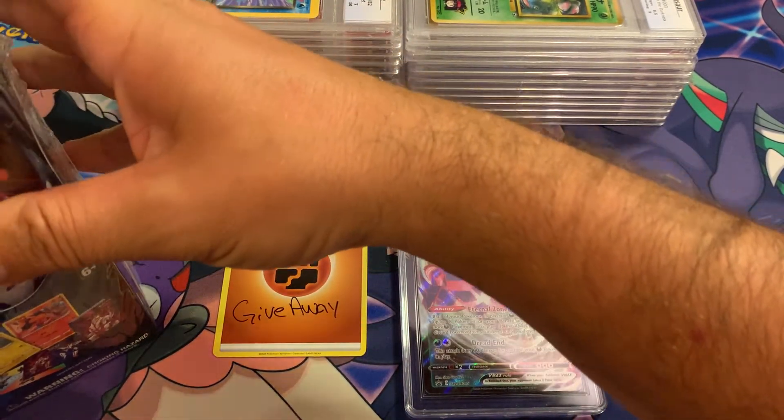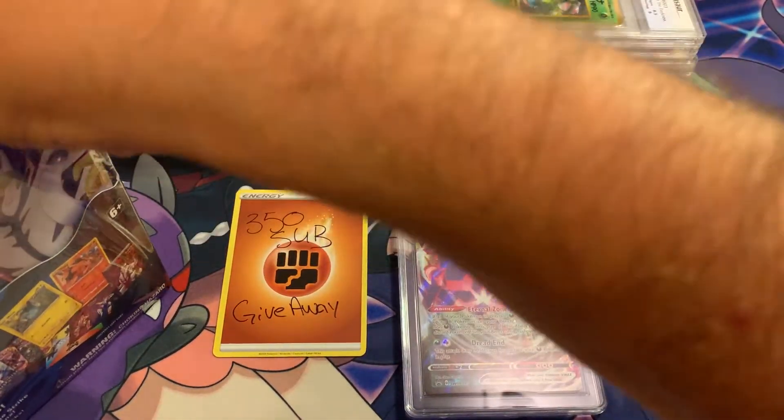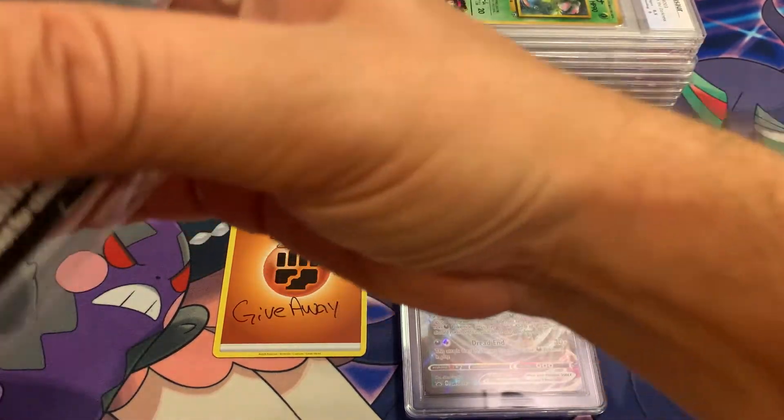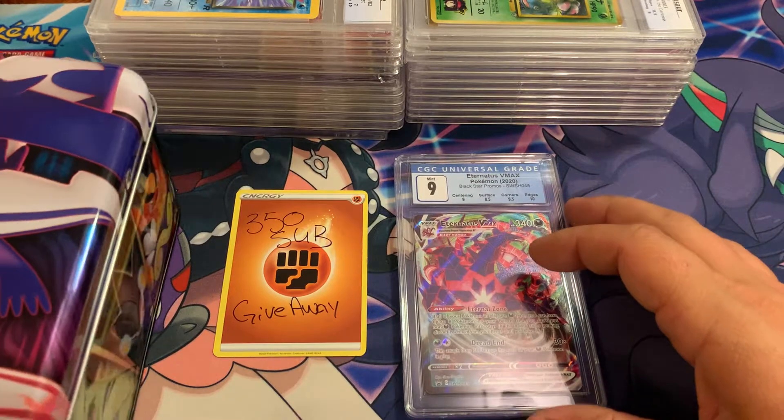My daughter loves these boxes — she collects the boxes — so I will open up the cards, she wants to keep the box and the stickers and all of that stuff. Move that out of the way before we get all the way into it.